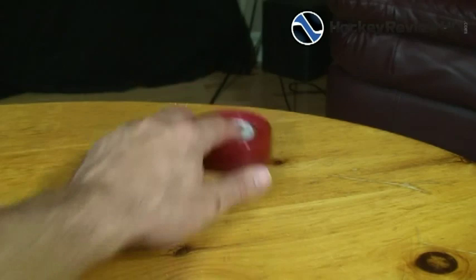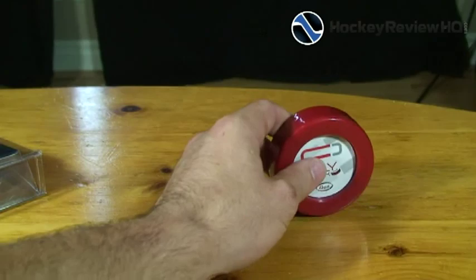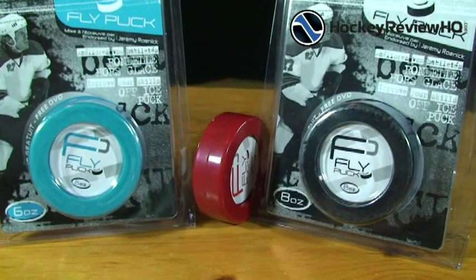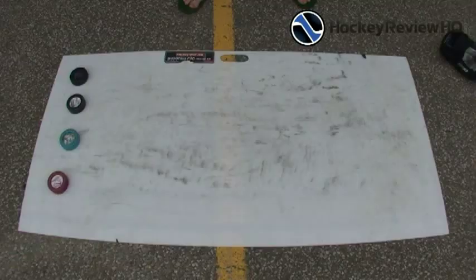We'll do a little slide test on the table — slides alright. The full review of course will be on the road, so we'll take you out there right now and review all three pucks. We'll show you the purpose of each different puck and how they actually work, so let's go out to the road and test these things out.